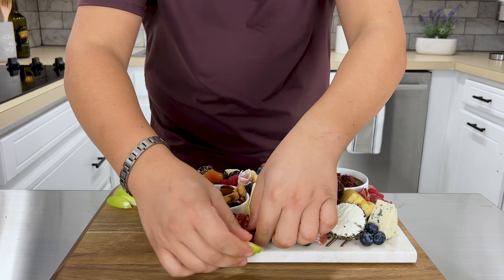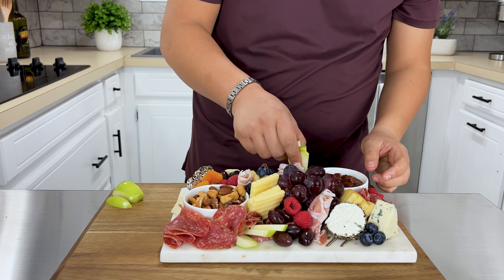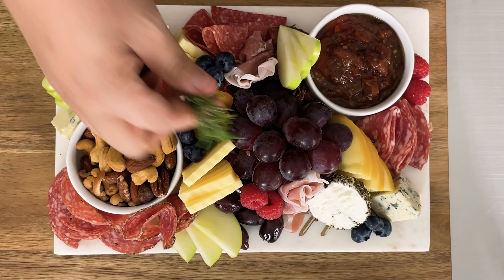You see how easy it was to make this board? Make sure you follow me on Instagram and TikTok. Now go show off to your friends and let me know if you like this video — put a comment below.